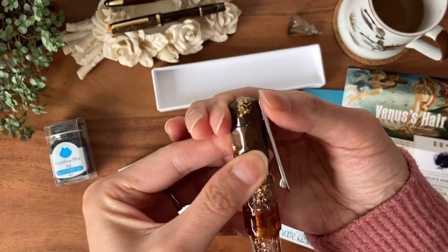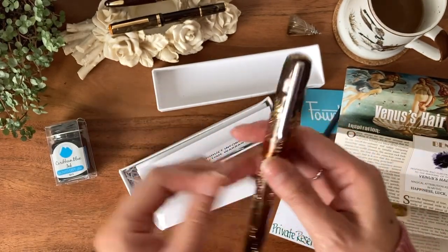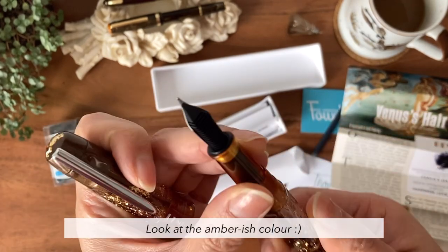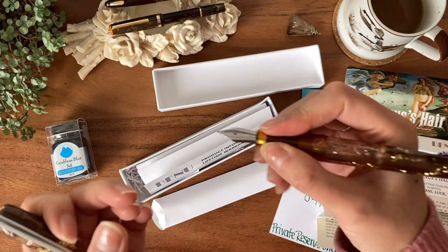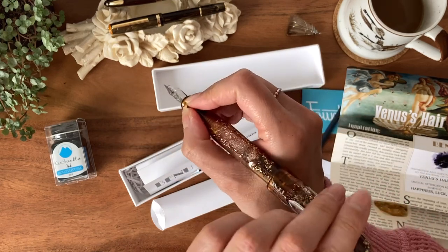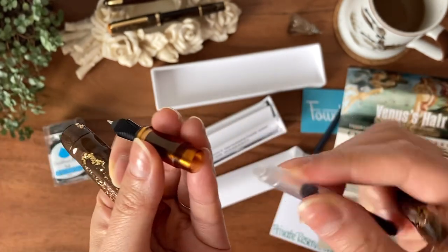And there's the clip. The top finial looks like it has golden sparkles in it. I just can't wait to put this in the sun and look at it — it's so pretty. So this is a transparent nib section, and it's not uncomfortable or anything. It's a full-length pen, so I won't be posting the cap. It's a Schmidt nib in a fine point, and it's just a converter on the inside.